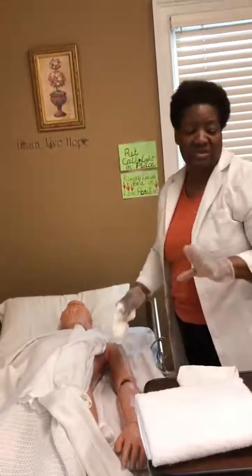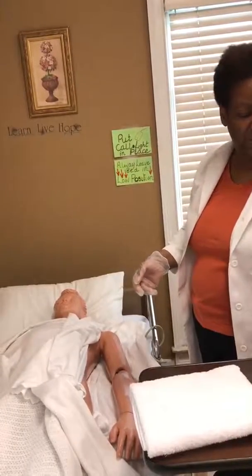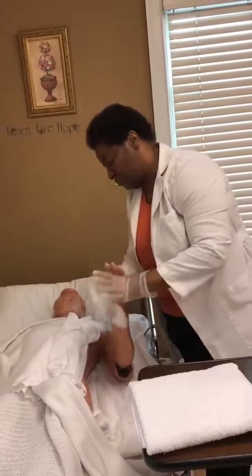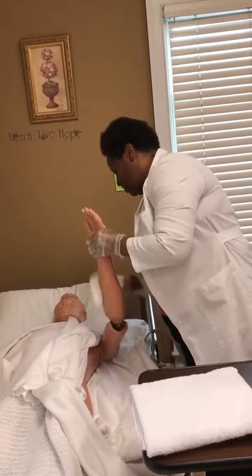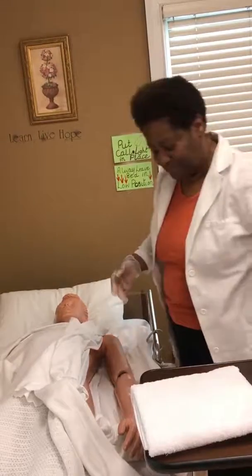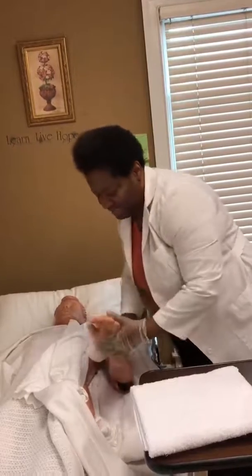Now remember, this is only for the skills exam. I'm going to put this soapy towel over the side and take my fresh, clean washcloth. I'm going to rinse all that soap away — starting with the fingers, between the palms, rinse. You may have to do it a couple more times to get all that soap gone. Under the armpits, over the shoulder — rinse.